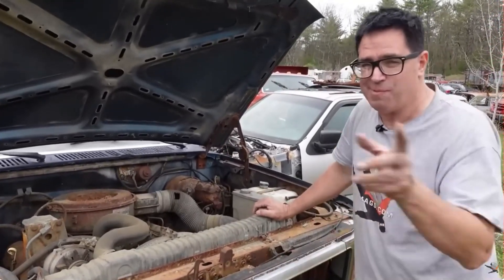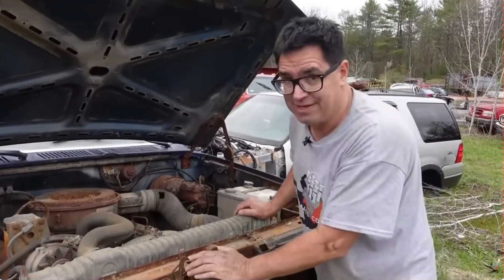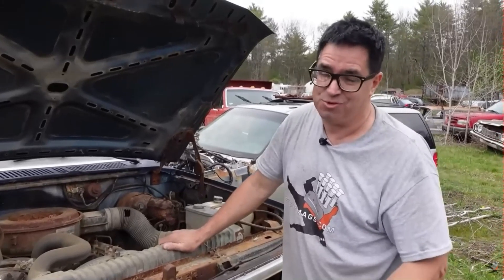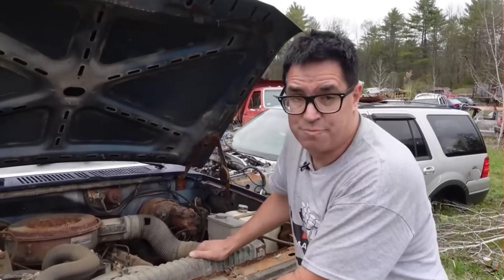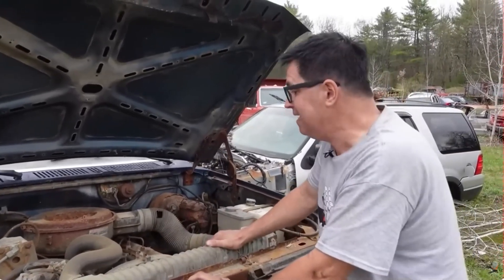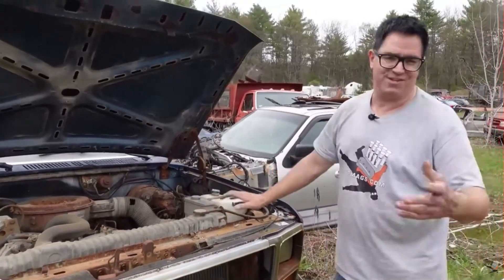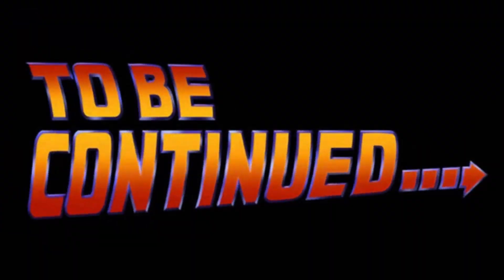Remember that 170 horsepower — compare that to the GM 1978-and-up 5.7 Oldsmobile-based diesel used in cars, half-tons, and even some three-quarter-ton trucks, which only made 125 horsepower. The Ford IDI was over 50 horsepower stronger than that GM 5.7. Of course, GM would later pick up with the Duramax engines and do their own thing.